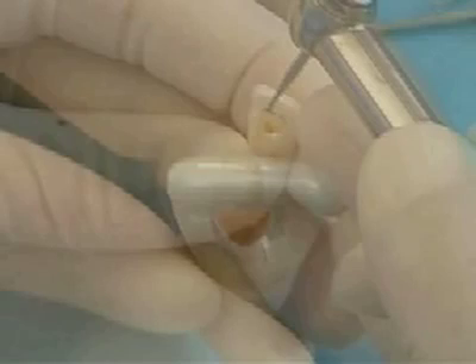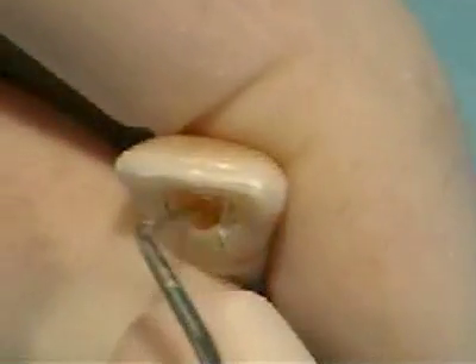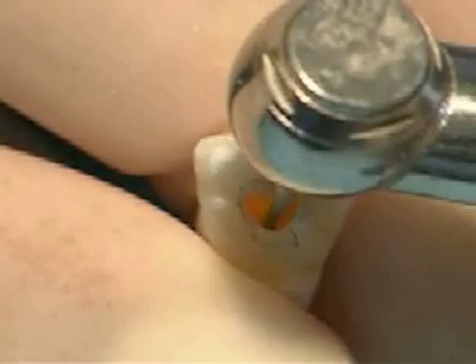Use the endodontic explorer to check for the canal. If the explorer meets constant resistance, the pulp chamber has not yet been reached. Continue drilling apically through the dentin. You will feel a slight drop as the burr breaks through the roof and drops into the pulp chamber.